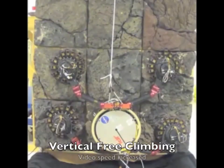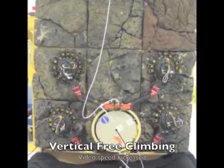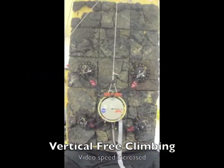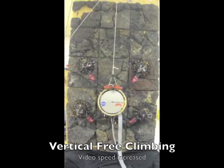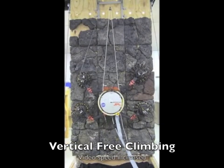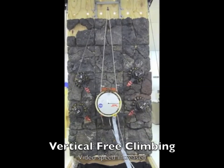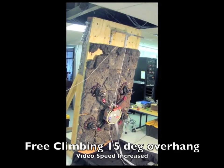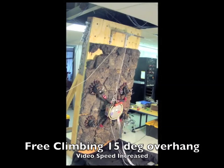Open-loop climbing experiments were performed on vertical, overhanging, and fully inverted rock faces. Like planetary rovers, the robot moves slowly and carefully, prioritizing safety over speed. With only 3 degrees of freedom per limb, the robot is kinematically constrained to relatively flat rock.